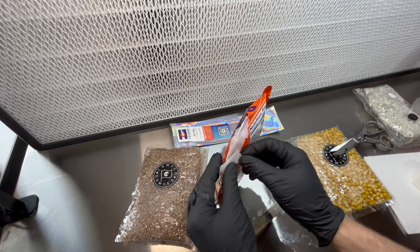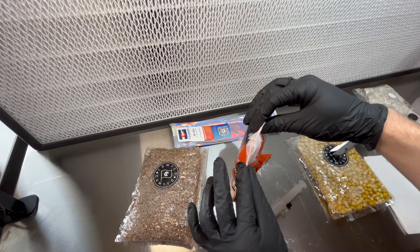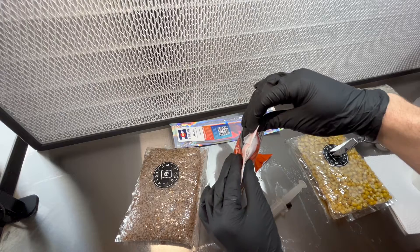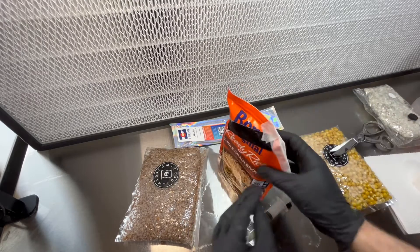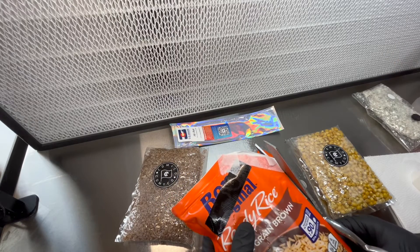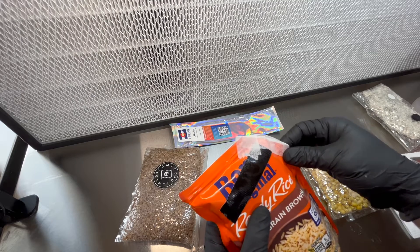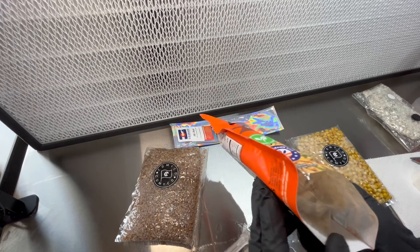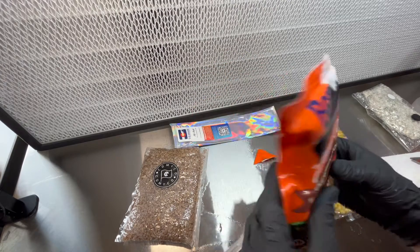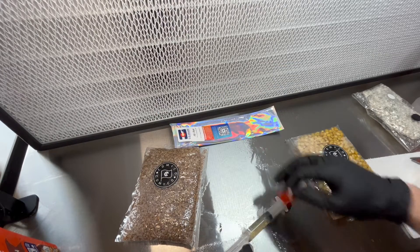I think I've left enough of a gap for airflow, but I am not counting on this coming to full fruition. If it contaminates, I am not going to be surprised one bit. So there you have it — that is the Uncle Ben's method. Very popular because of the accessibility. I'm going to put that aside and clean up here for a second.